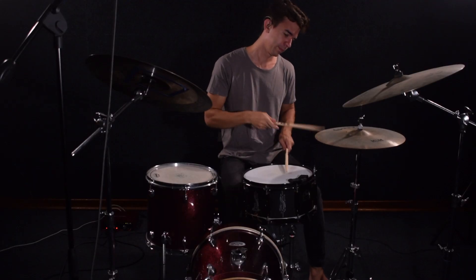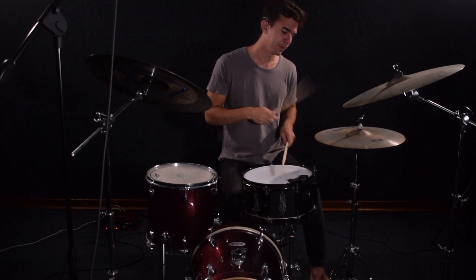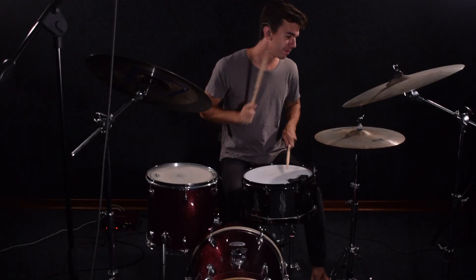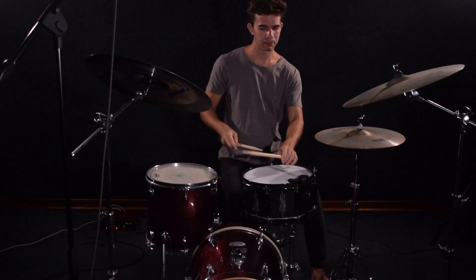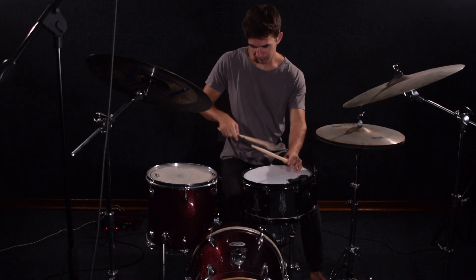The snare drum I use is Joey Jordison's signature snare from Pearl. It's such a cool snare — it's good for grooving, it's good for filling, it's good for taking it easy, and it's even good for playing stuff that sounds like you're around a campfire.